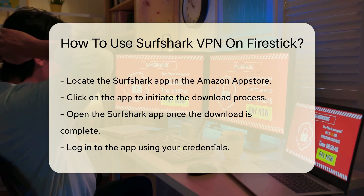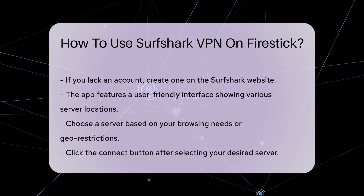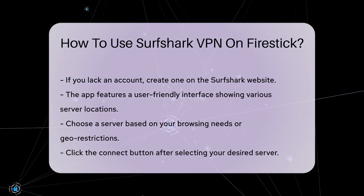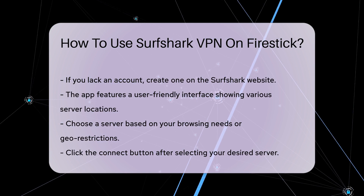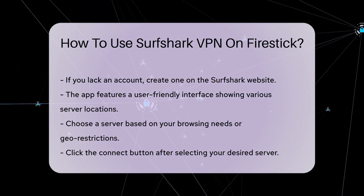Upon logging in, you will see a user-friendly interface displaying various server locations. Choose a server based on your needs. For general browsing, a nearby server is recommended. If you want to access geo-restricted content, select a server in the desired country.